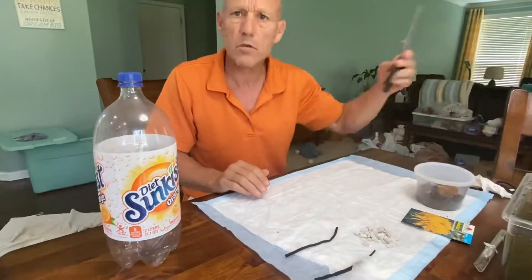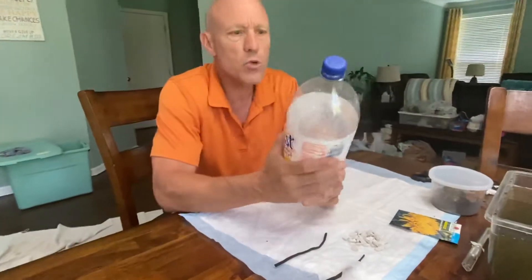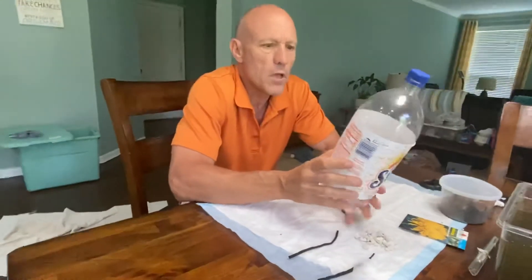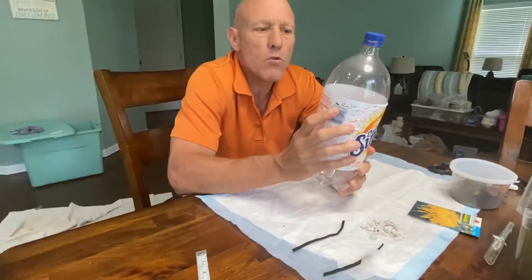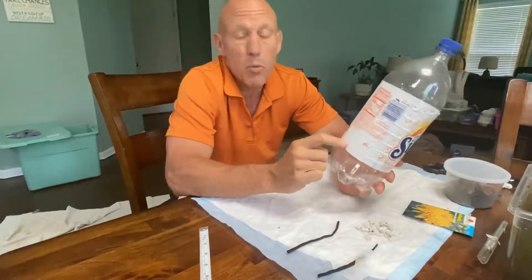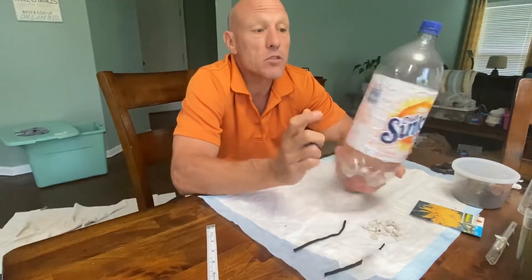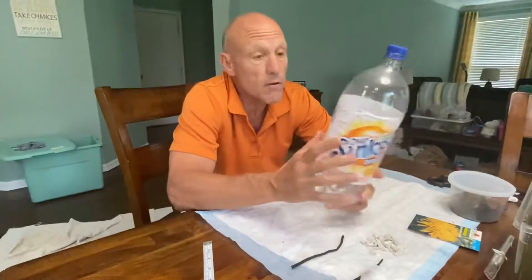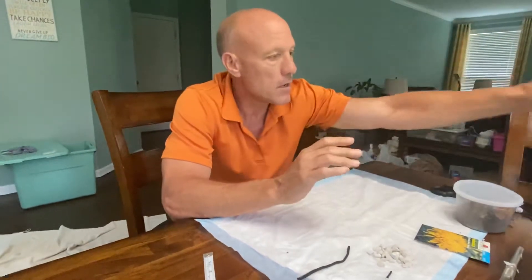Did I mention the scissors? I'm going to need some scissors. I'm going to try to be as careful as possible. So what you're going to do is take that 2-liter bottle of soda. My wife measured 12.5 centimeters — it doesn't have to be exact — around the label area. We're going to take that label off and we're going to cut it.